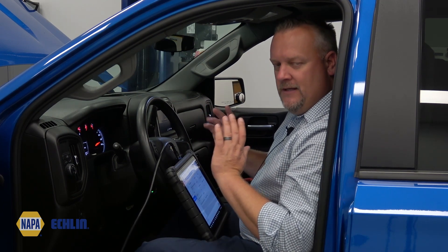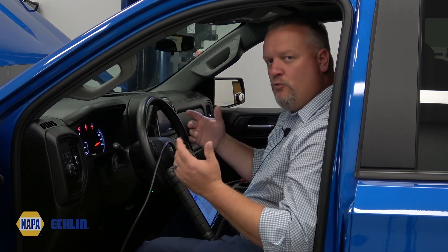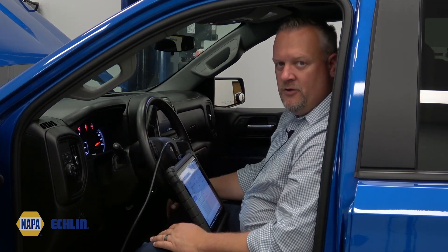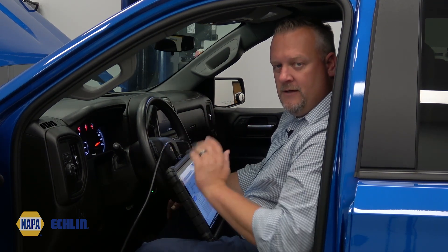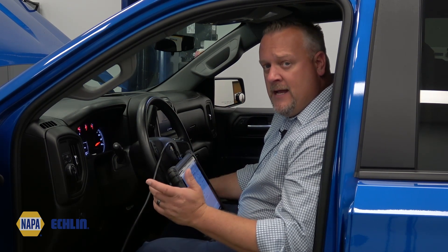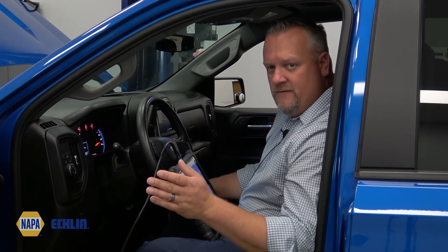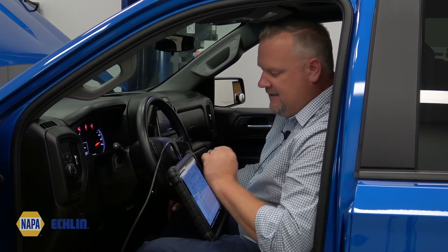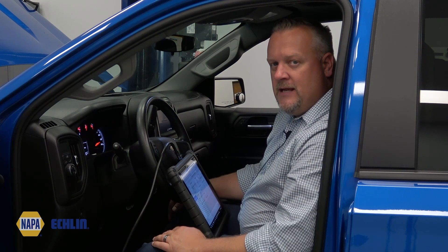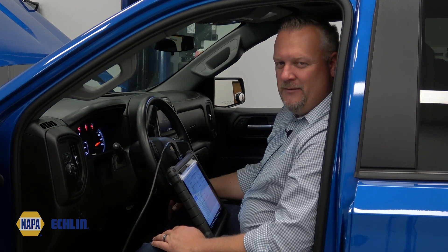But it's different from the ones in the past — we didn't have to rev it up or anything like that. It identified top dead center on number one cylinder all on its own at the idle position. So hopefully now you have a better understanding. Keep in mind, anytime you perform one of those services on a modern vehicle, it's still important to do a crank position relearn, otherwise your misfire counters might not be as accurate as you'd like them to be.